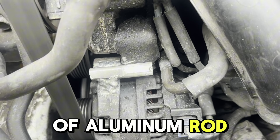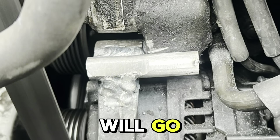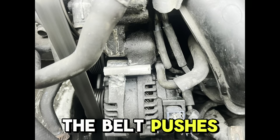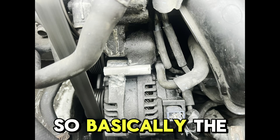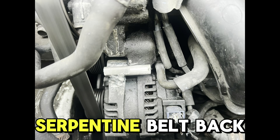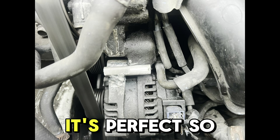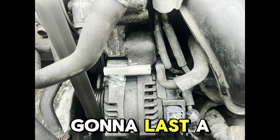We welded a piece of aluminum rod right there — as you guys can see, it aligns perfectly where the bolt would go. So now when the belt pushes in, it rests on the bracket — basically the rod is doing what the bolt would be doing. After that I put the serpentine belt back on and I've been driving for a week with no problem at all. I checked it — the weld is perfect — so I think it's going to last a long time.